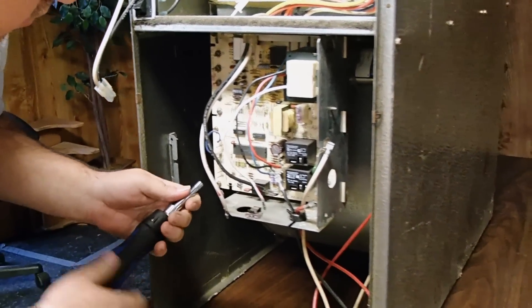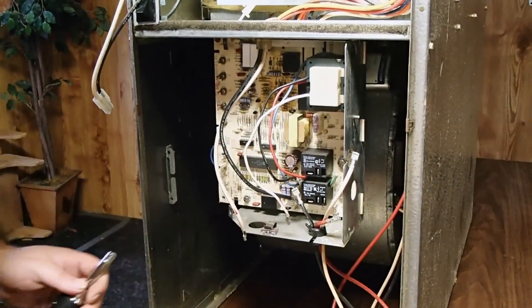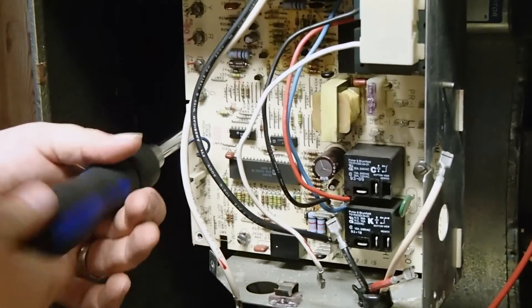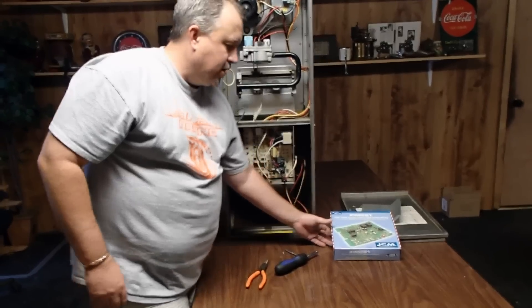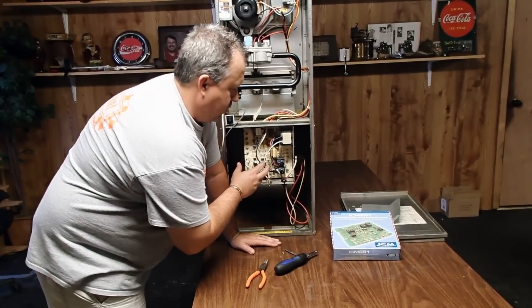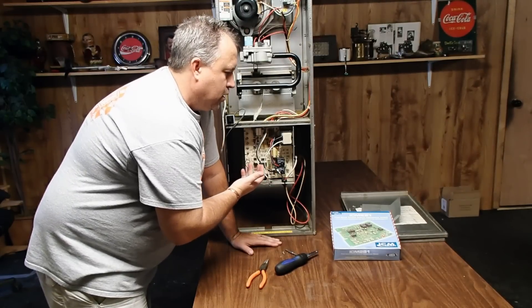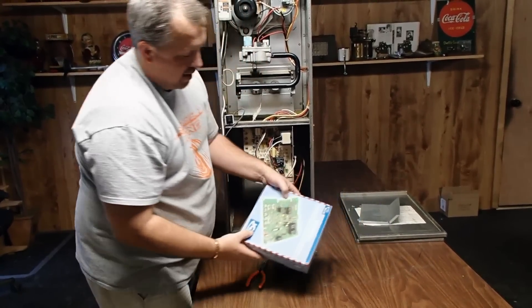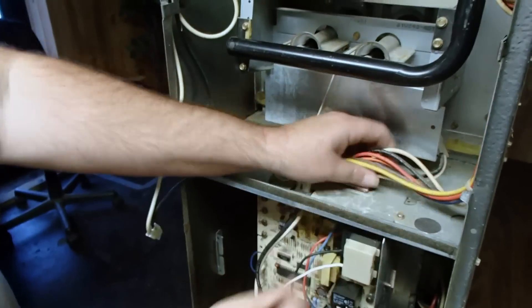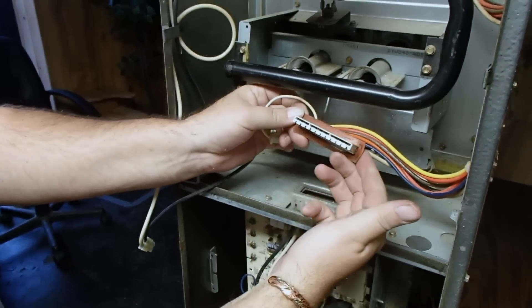Now we've got all the wires cleared from the board. We'll go ahead and remove the board from the mounting bracket. Something that's unique about this particular board — this is a Carrier board. The original number is CES0110057003002. What's unique about it is it has an edge board connector, and that mounts to the top of the new ICM281. This is an edge board connector in the field. Notice how the wiring harness comes into the top of the board. That unplugs off the control board.